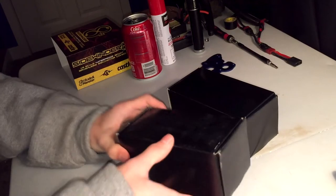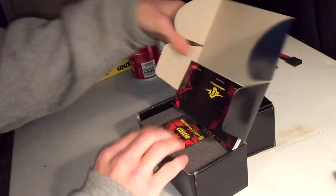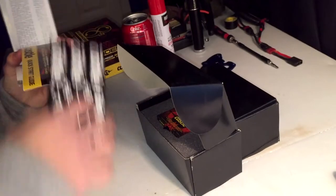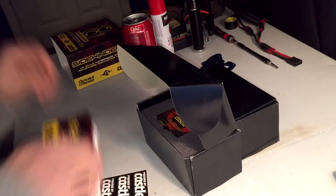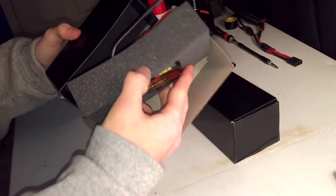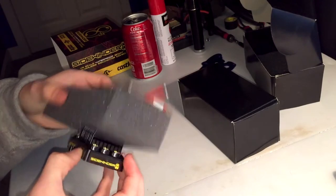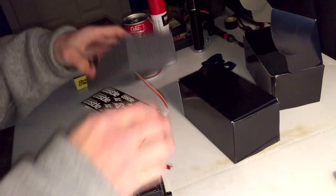Let's get to opening this box. That's the ESC. You've got the driver's guide and some stickers — I always love stickers. There's a quick start guide. I have the Castle Link for the computer so I can link this up and tune it to my needs.